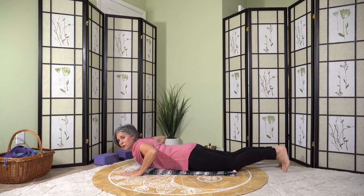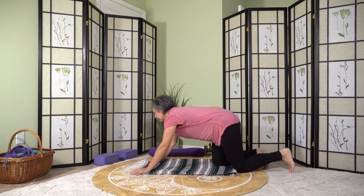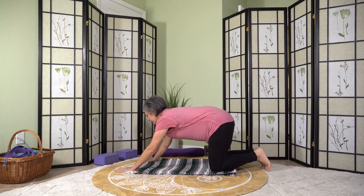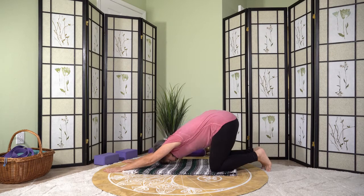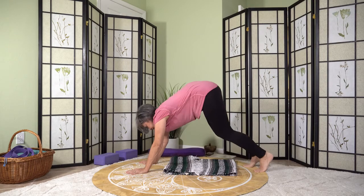Some of you might want to do a downward dog from here. If not, you can always do a puppy pose. Puppy pose looks just like a dog except your head is on the ground, knees are on the ground, and your butt's in the air — you're still lengthening your back. Or you could go into a downward facing dog, keeping the knees bent and lengthening the spine.